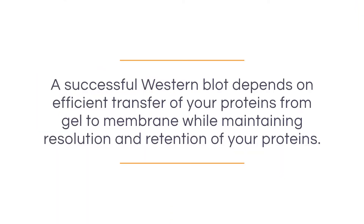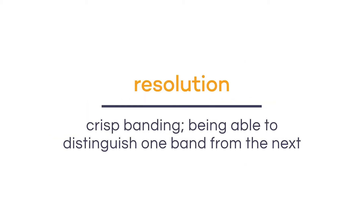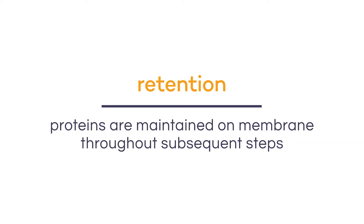Following the gel run, we can prepare for the transfer step. A successful Western blot depends on efficient transfer of your proteins from gel to membrane while maintaining resolution and retention of your proteins. Resolution means crisp banding, or being able to distinguish one band from the next. Retention means that your proteins are maintained on the membrane throughout subsequent steps.